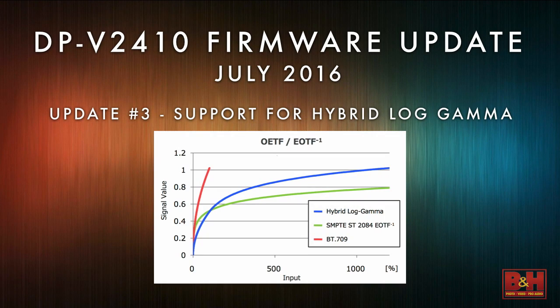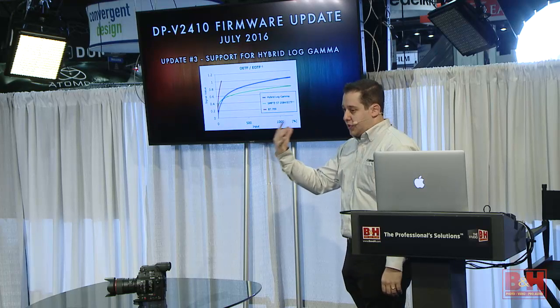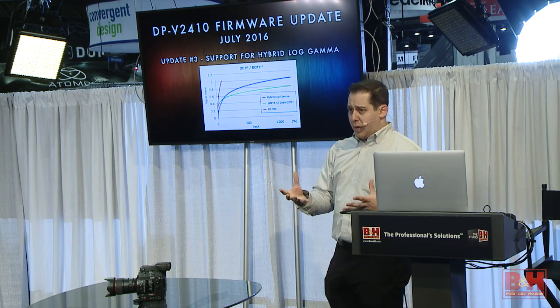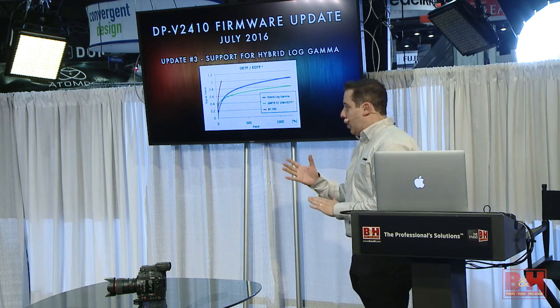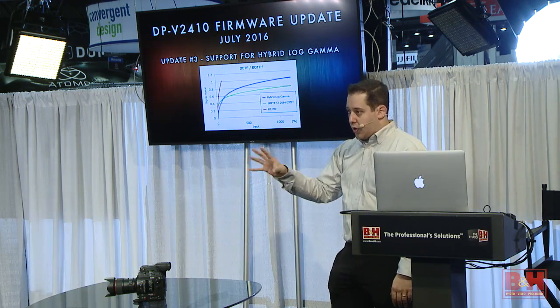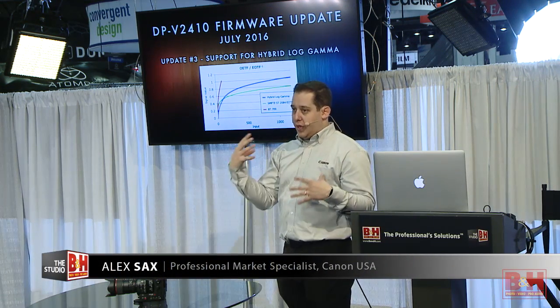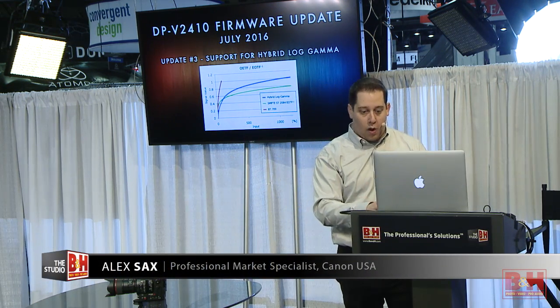The next update: we're going to be supporting Hybrid Log Gamma, which is another HDR standard. We're in this transitional stage where many broadcasters are trying to create a new standard they hope will be adopted by everyone. Hybrid Log Gamma is an HDR standard created by the BBC for broadcast, so it will be supported. We already support SMPTE 2084, which is another HDR standard, but we're trying to play with all of the standards until hopefully we arrive at one consistent one.